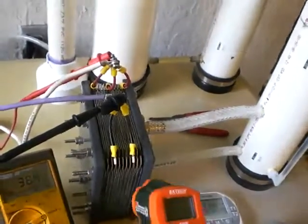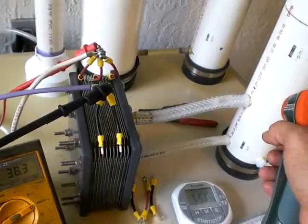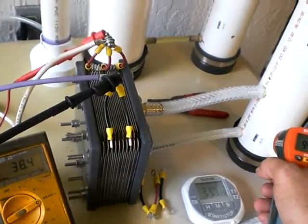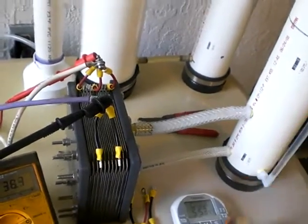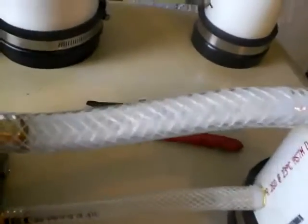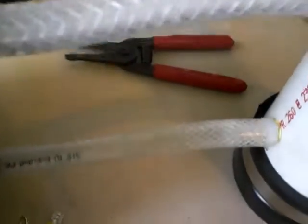Temperatures: 102.5 degrees. The tank is 94.1 at the bottom, 96.2 up at the inlet. And it's mostly foam and gas — it's not very much liquid at all.